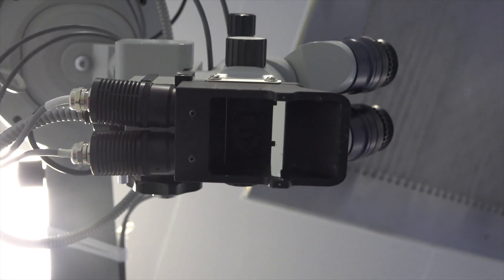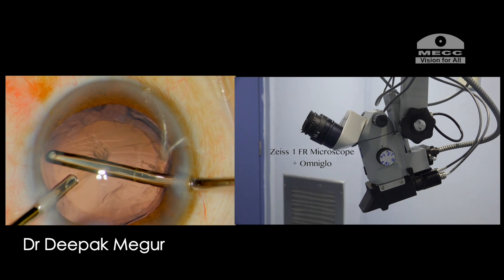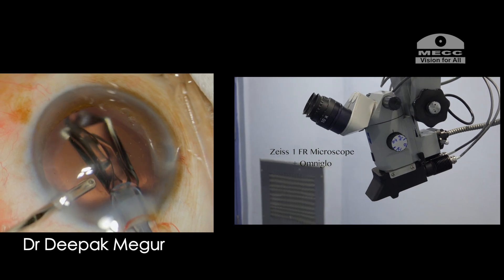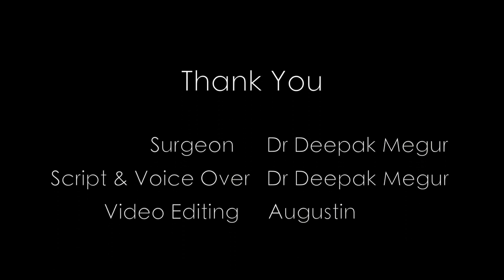To conclude, for most eye surgeons who do not have access to stereo coaxial illumination, buying this device and attaching it to their basic microscope is one of the most valuable and smartest investments one can make to enhance their surgical experience. Thank you for your attention and hope this helps.